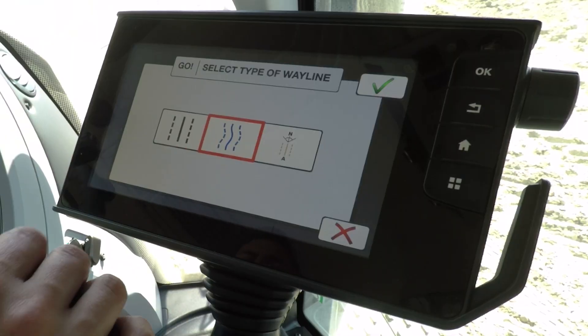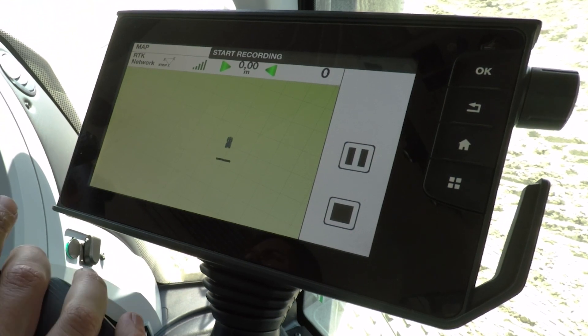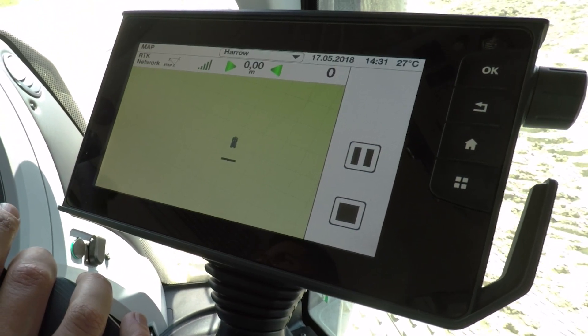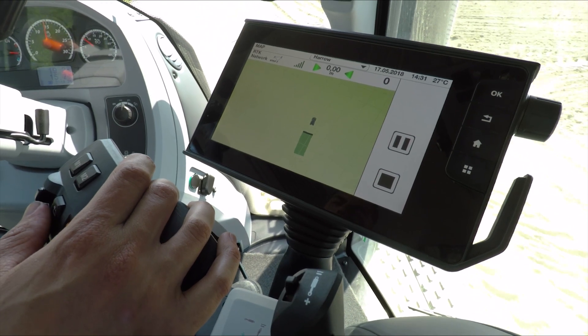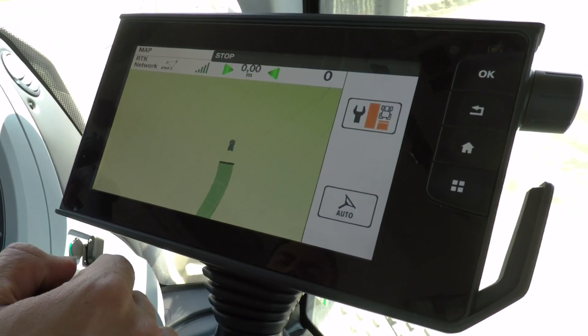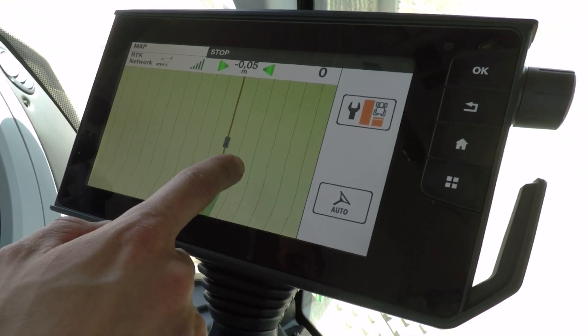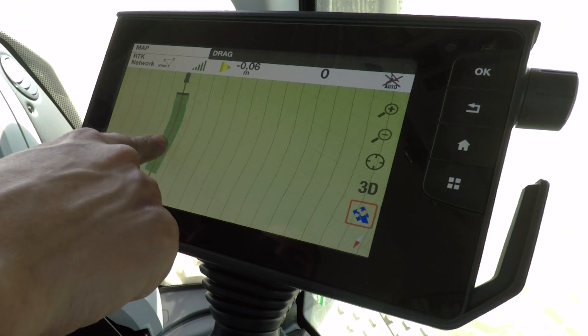To do that, simply press the contour wayline button in the middle, press record, and it will record where you drive. For example, I'm just going to follow this slightly wavy edge of the field. Once I've driven a certain amount down the field, I'll hit stop and you'll see it extrapolates that curve across the whole field.